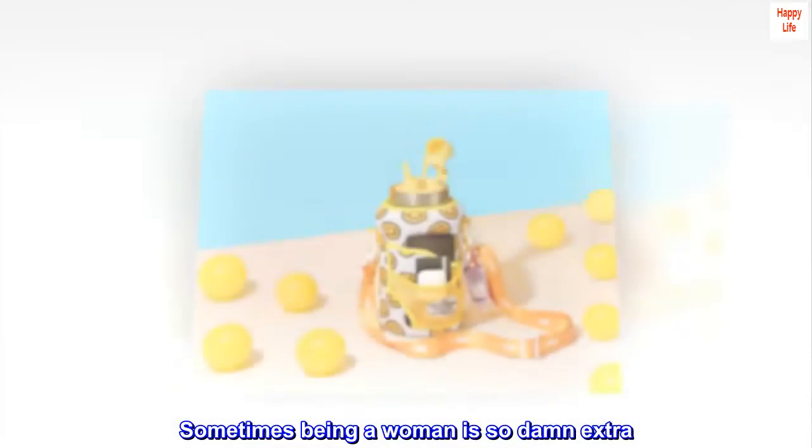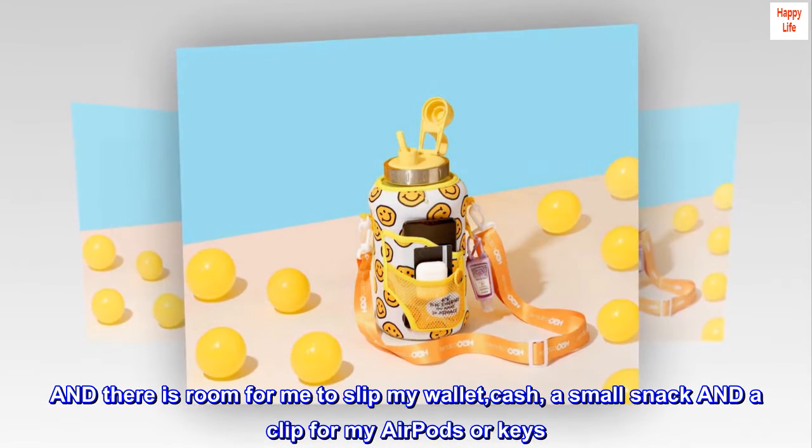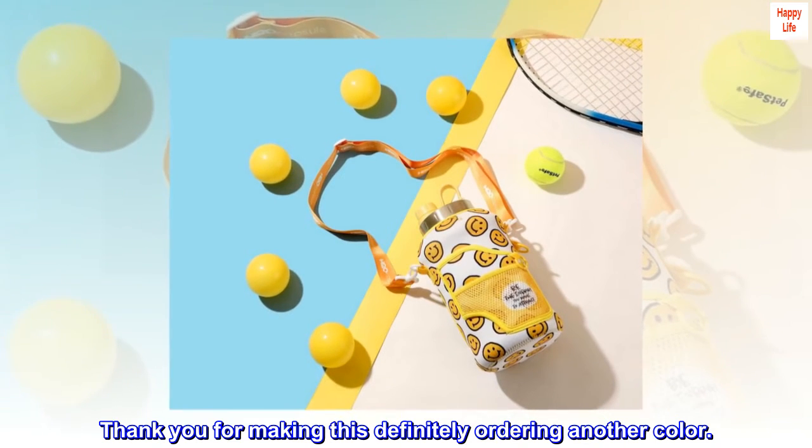Sometimes being a woman is so damn extra. And there is room for me to slip my wallet, cash, a small snack, and a clip for my AirPods or keys. Love, love, love. Thank you for making this — definitely ordering another color.